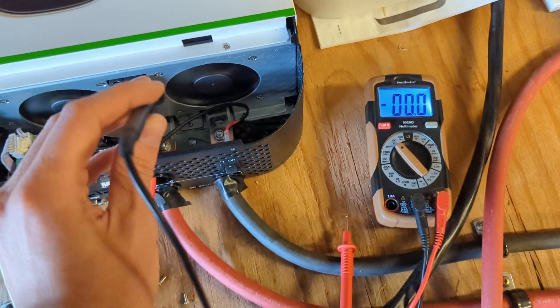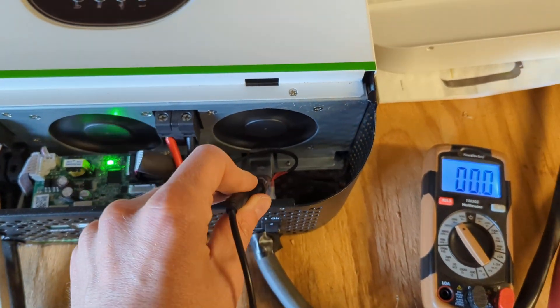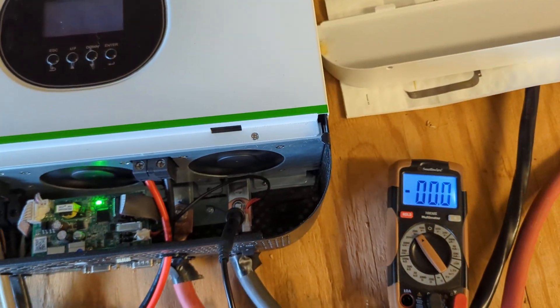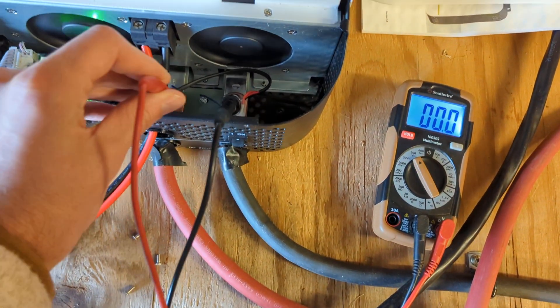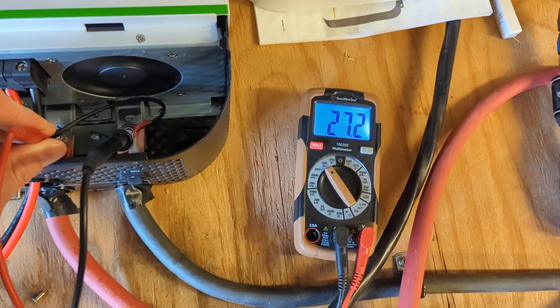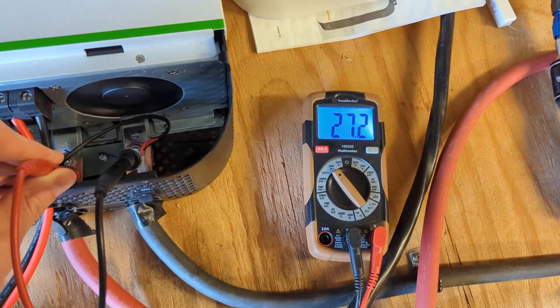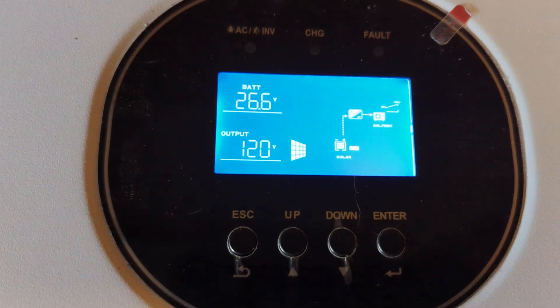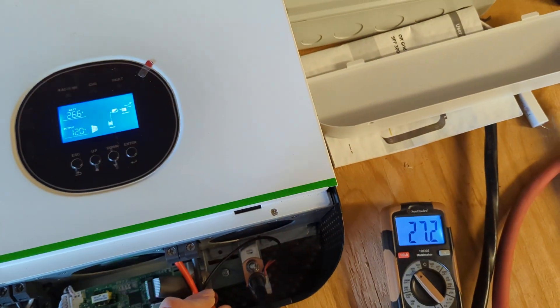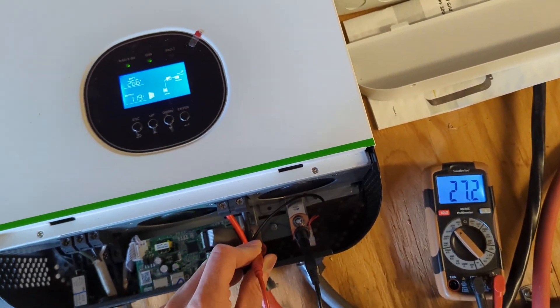Measuring the battery voltage here, if I can do that — this might be hard. I see 27.2 on my multimeter, while the unit is reading 26.6. I find that interesting. I don't know what that means.